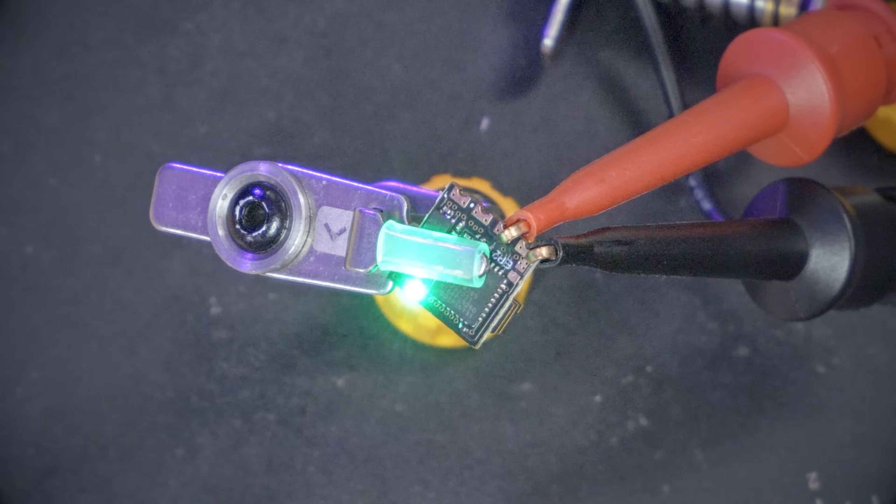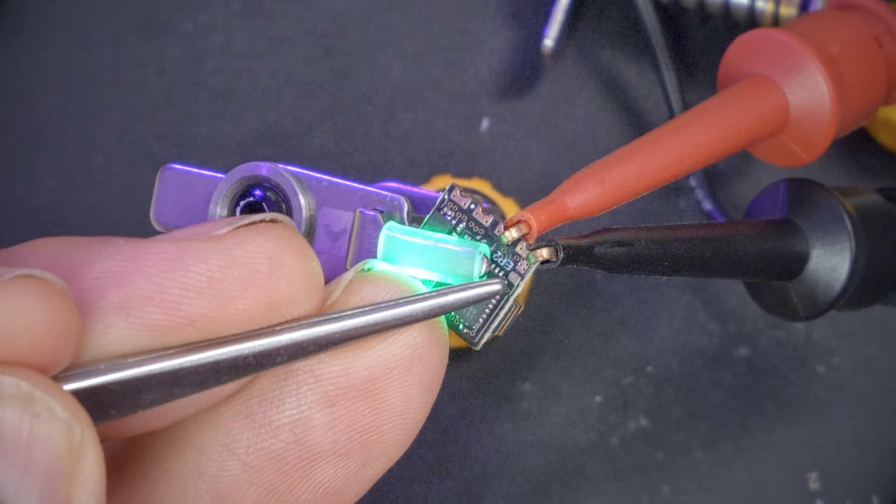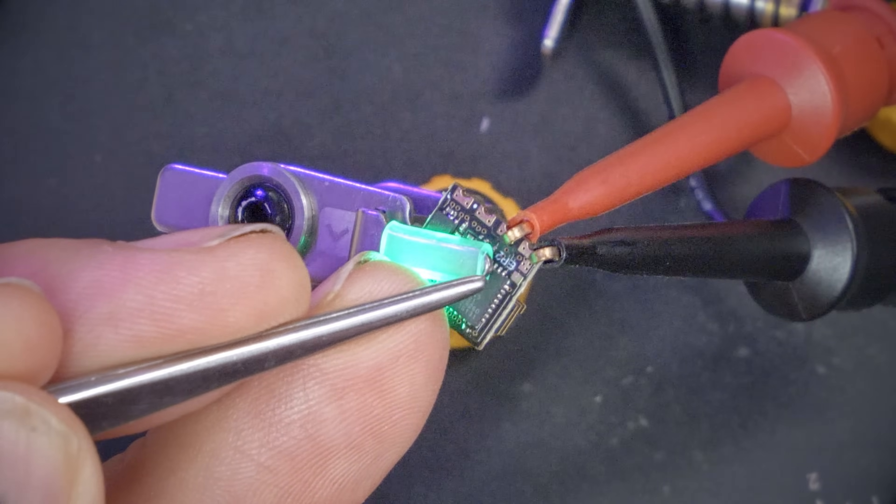As long as your receiver has a bind button. What about those deeper technical details? What if you've got a receiver like this Happy Model EP2 that doesn't have a button on it? There is a workaround. This receiver does have the equivalent of a button — a button just hasn't been soldered to it. These two little pads next to the ground pad are actually the pads that you bridge to simulate pushing a button. So you could take something like tweezers and just bridge those pads to put it into binding mode.